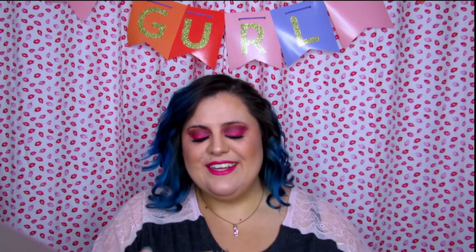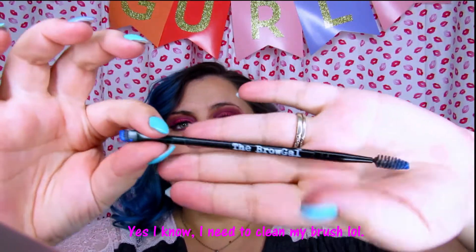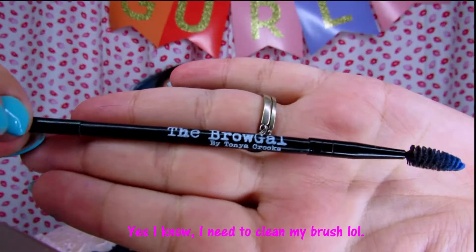Then to clean up my eyebrows once I'm done shaping them, I go in with LA Girl Pro Concealer in Natural — this just gives it a nice finish. I'm going to go ahead and get started. I'm using a brow brush that has an angled brush on one end and a spoolie on the other, and this one is by The Brow Gal.